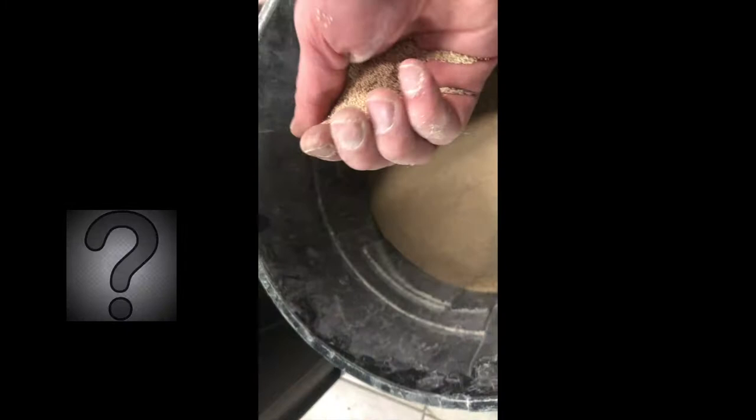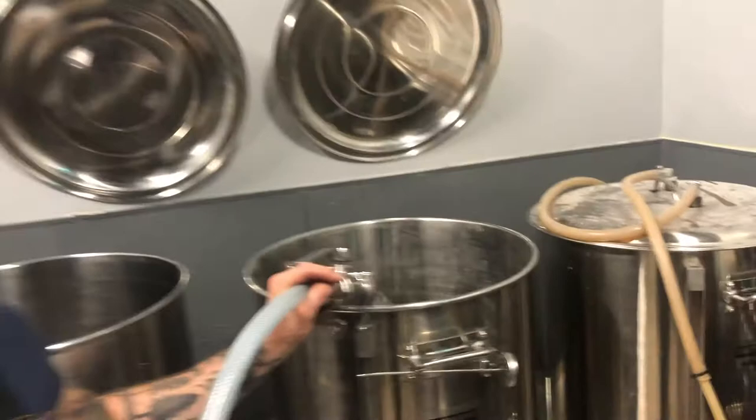So you guys have brewed with this before? I have not, but other members have said you use a shitload of rice. Don't mill it and spray — doing a milliliter per pound. Yeah, we're doing like 30 milliliters total.